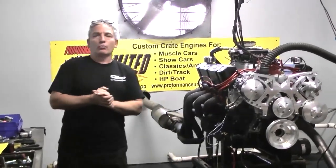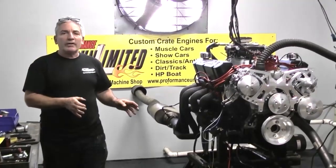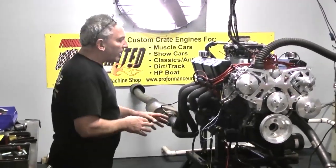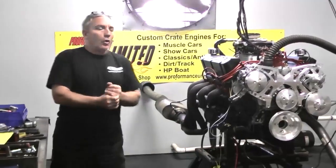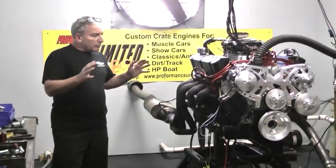So what we did when we started out with a late model roller block, we put an Eagle rotating assembly in it, we got ARP main bolts in the bottom end, we got a whole forged rotating assembly, hand-filed oil rings, and put that together for you.